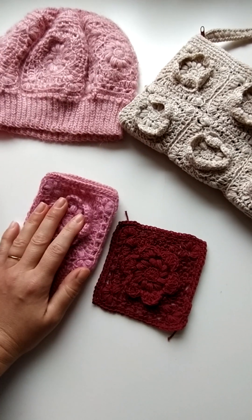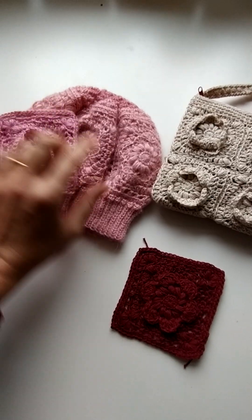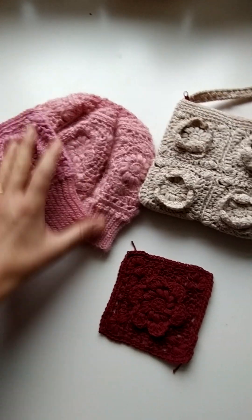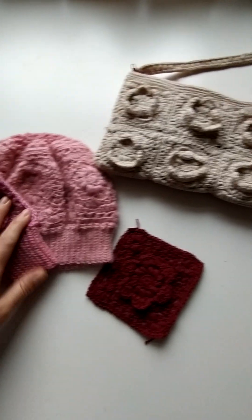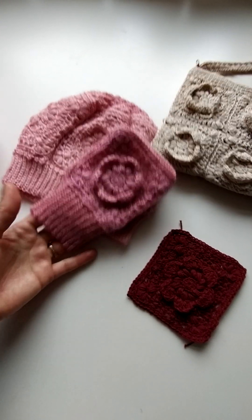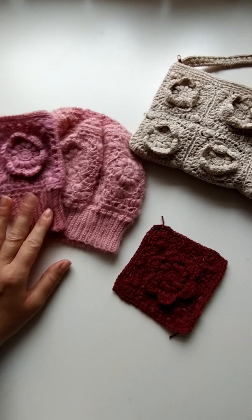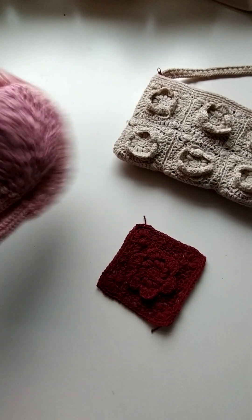So this is a set I created: the hat with 3D flowers, as well as simpler ones. The palm of the mitten has no 3D petals on it, just because it's more comfortable to grab things — it's a practical choice. This back loop slip stitch is my favorite ribbing — I always use it on my projects, usually for necklines, but I gave it a try here and it worked well.